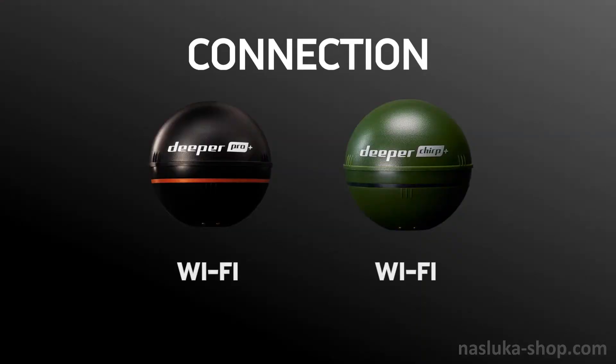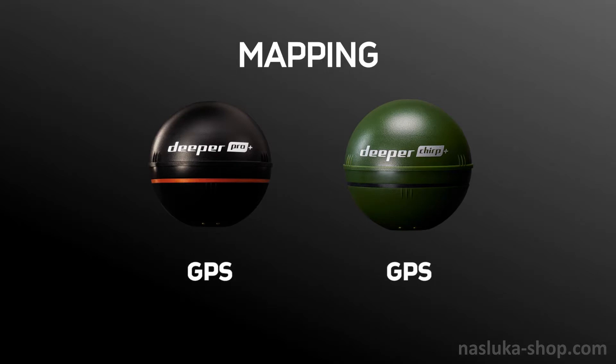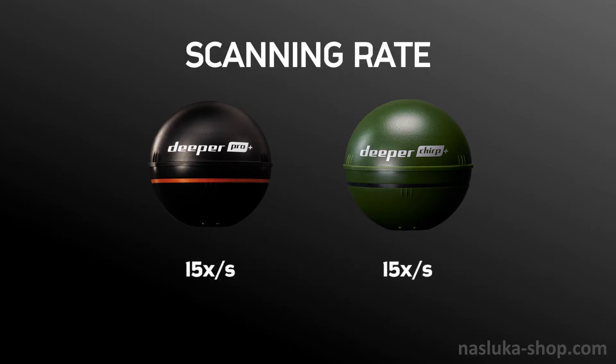Both sonars generate their own Wi-Fi signal to connect your smart device. They have built-in GPS for mapping lakes from the shore, a casting range of 330 feet (100 meters), and a scanning rate of 15 times per second.